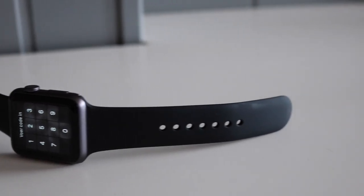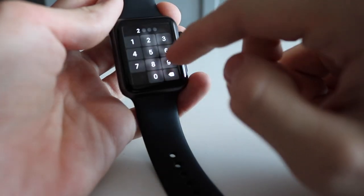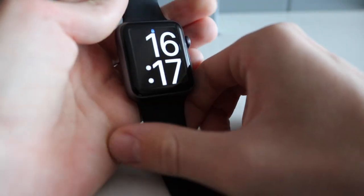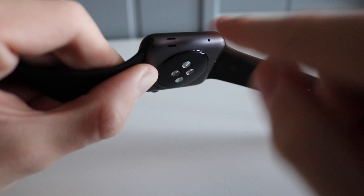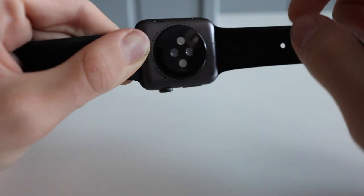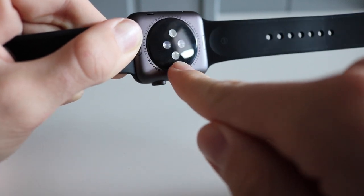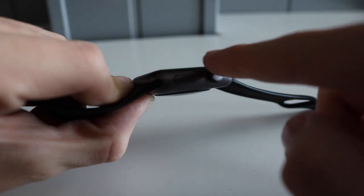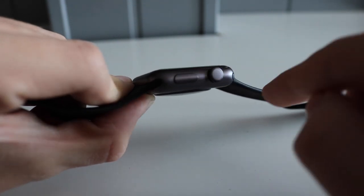Taking a look around the Apple Watch: on the front you'll find a beautiful 1.65-inch touchscreen display covered by IONX glass. Moving to the side, you'll find the speaker and microphone. On the bottom, you'll find the heart rate sensor and the docking spot for the charging cable. On the other side of the watch, you'll find the digital crown and a normal button.